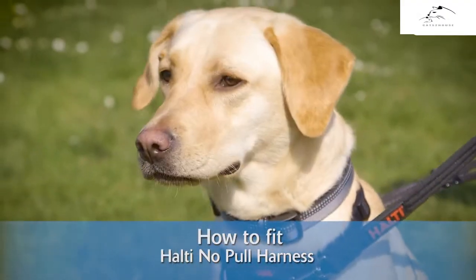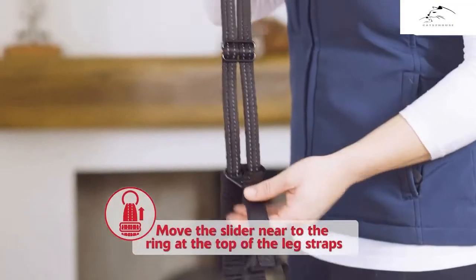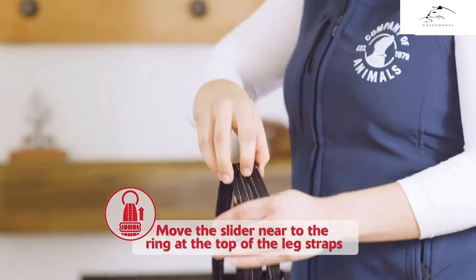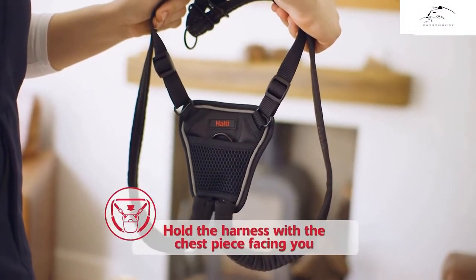To fit the HALTI no-pull harness, follow these simple steps. Move the slider near to the ring at the top of the leg straps. Hold the harness with the chest piece facing you.